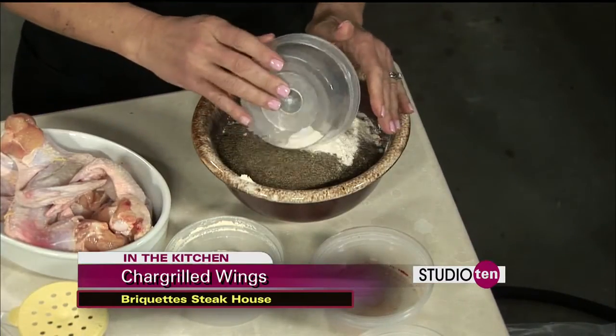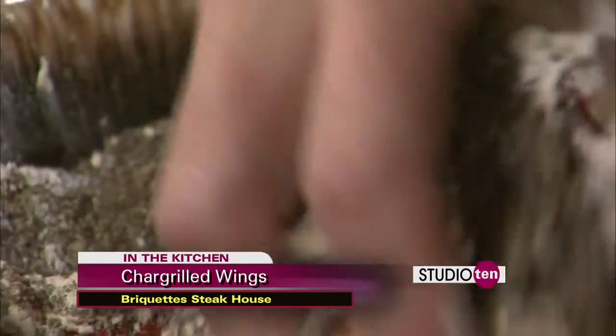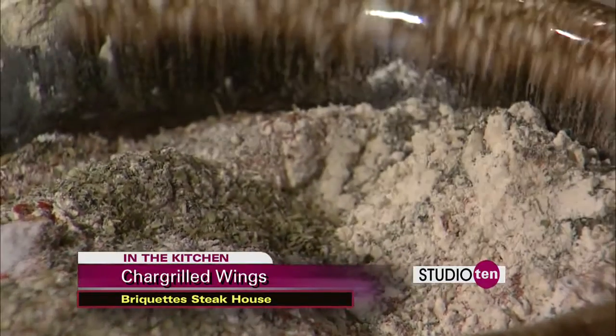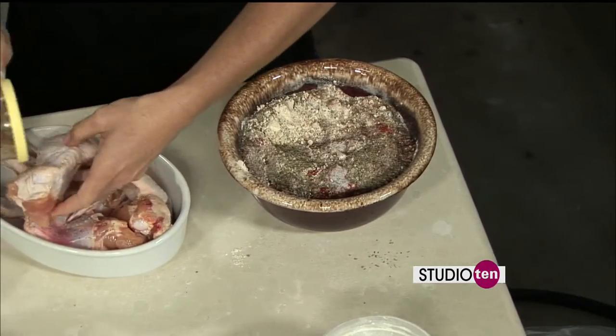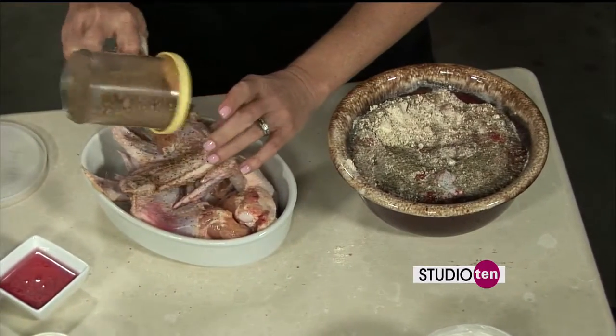This is good to keep for a while. I brought a lot of it — this is usually what we do in the restaurant. You mix it all together and then season the wings. I put some in a shaker already made up. Before you put them on the grill, you want to season them really, really well, because a lot of it's going to fall off. So you want to coat each one really well on both sides.